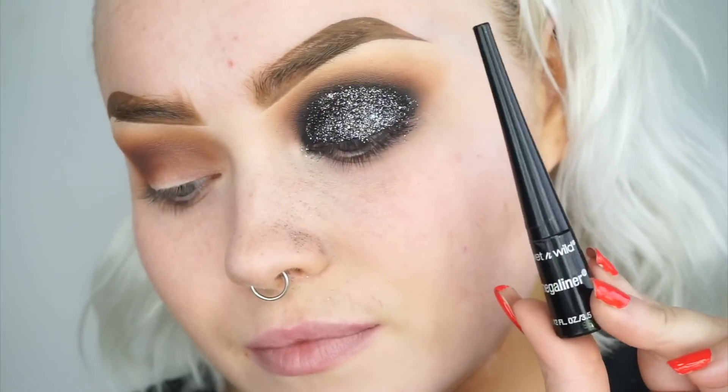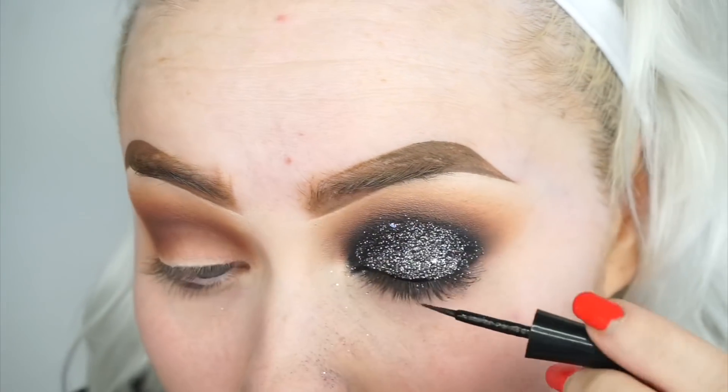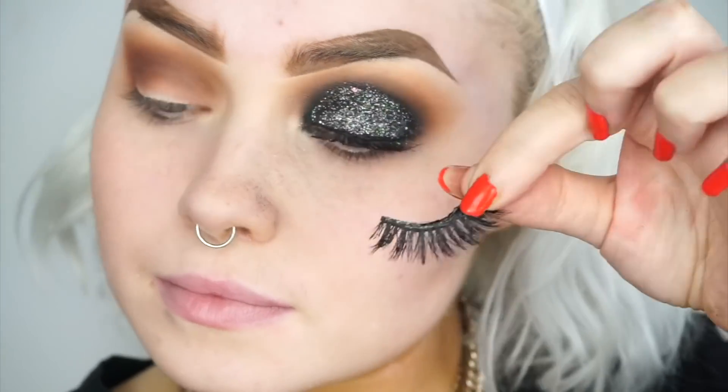I'm not going to be doing a wing or anything too fancy, but I'm just going to be using the Wet n' Wild Mega Liner just to go along the lash line to hide my lash band. Then a coat of mascara with the Dior Scarlet Mascara before lashes. The lashes I'm going to be using today are in the Style Emma by T Lashes.